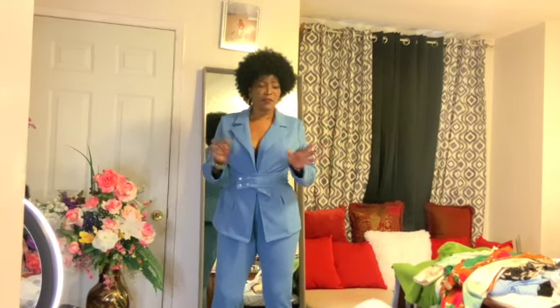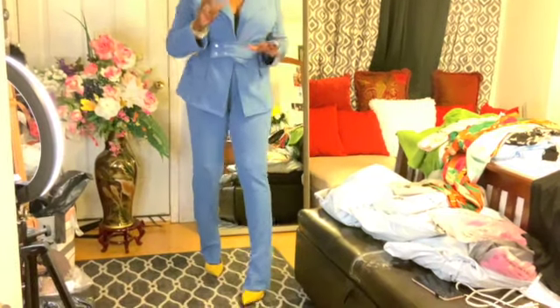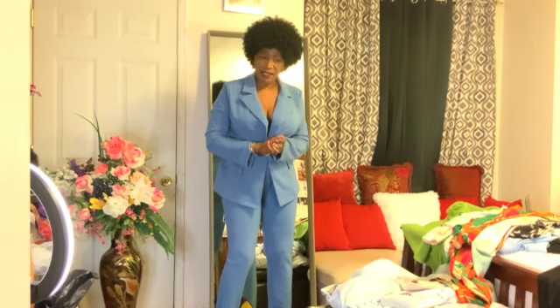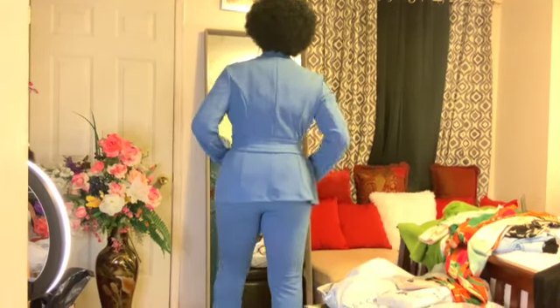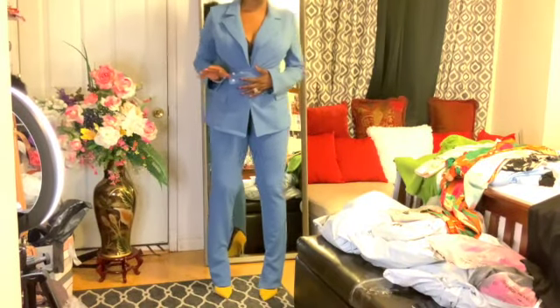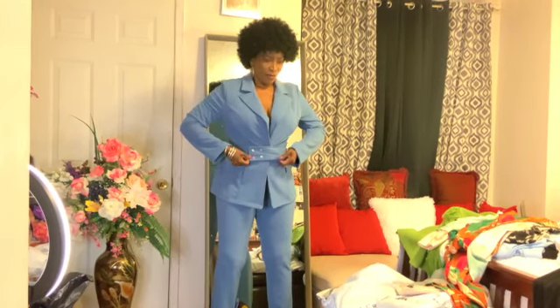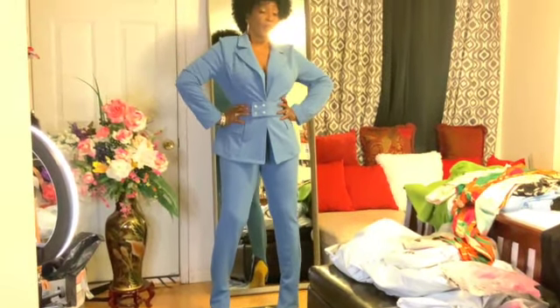Oh beautiful people, I am in love! I am in love with this jacket suit — it's called the Point of Interest suit. I adore this pantsuit, look at the back! I lost weight but I feel good in it and it looks really really good. Wow, I love it — I am in love!